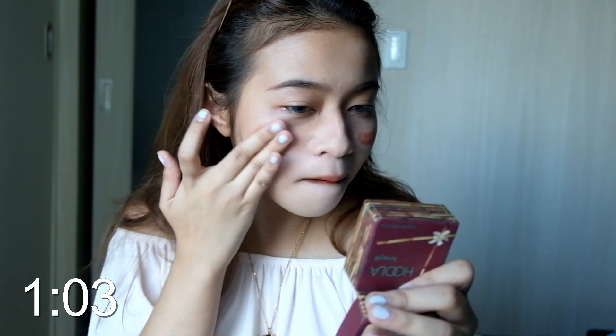I'll put my blush to achieve that flushed look, or drunk blush look, whatever you call it. If you think that's not enough, you can just layer it over and then blend it in.